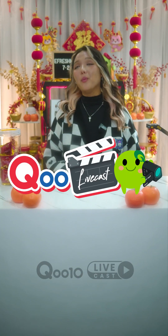Hi everybody and welcome back to another live here on Q10. I'm your host for today, Tari, and today as usual we're bringing the best to you.